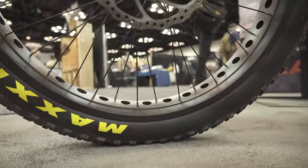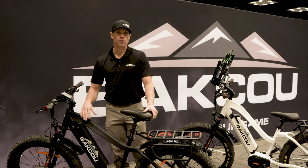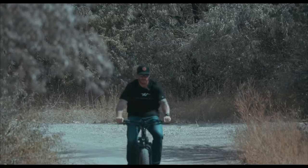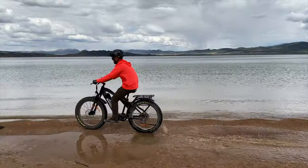We use Maxxis Minion tires, which are the best mountain bike tire on the market today. The front tire has a different tread than the rear tire, so you have better handling control with the front tire while you've got more stability and grip with the rear tire.